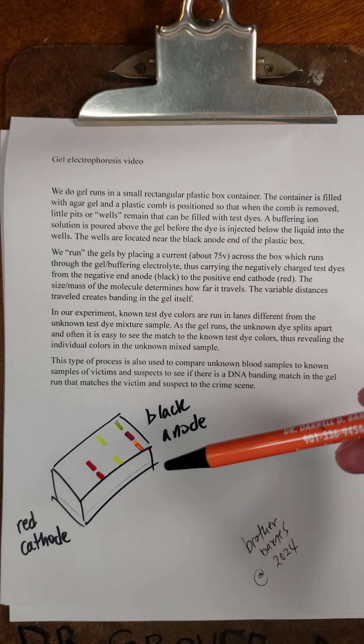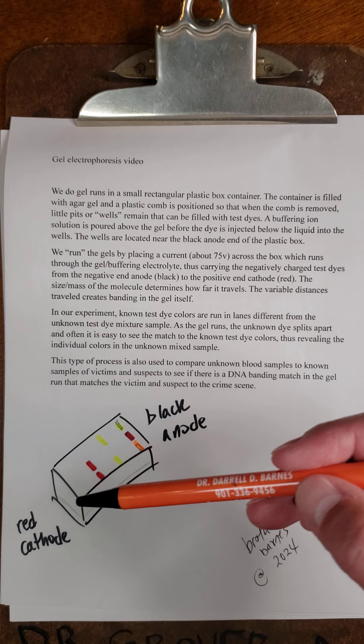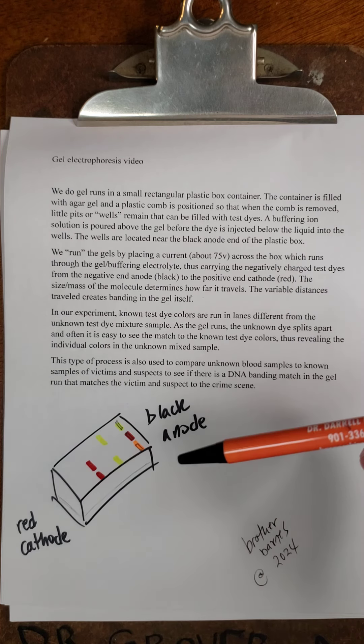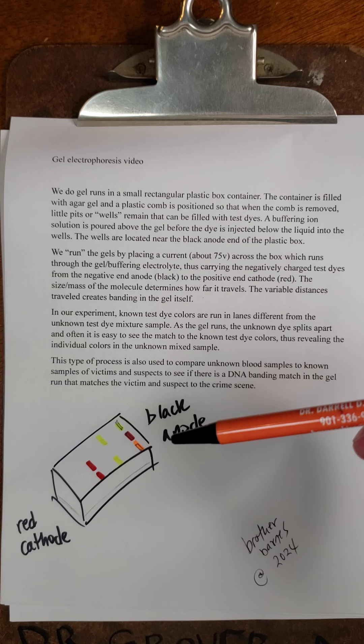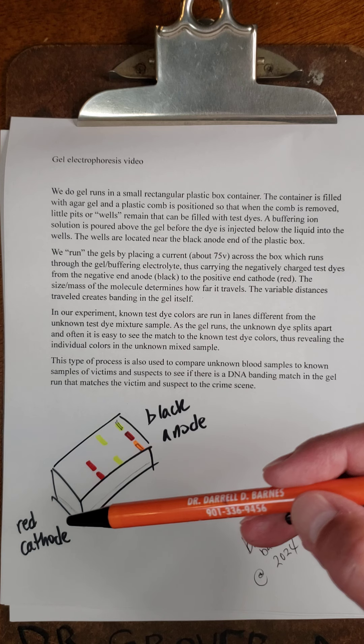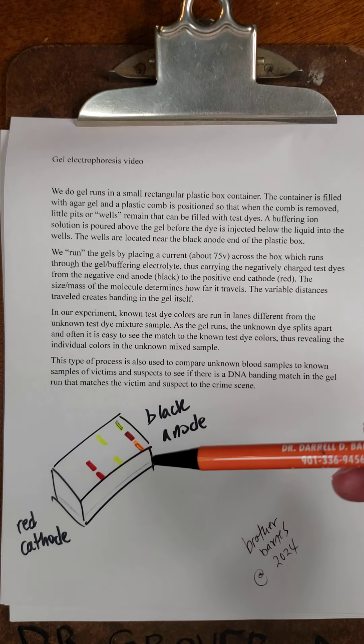We run the gels by placing a current about 75 volts across the box, which runs through the gel buffering electrolyte, thus carrying the negatively charged test dyes from the negative end anode, which is black, to the positive end cathode, which is red. The size or mass of the molecule determines how far it travels.